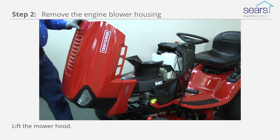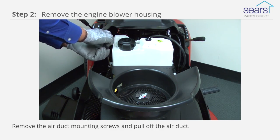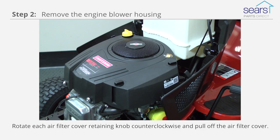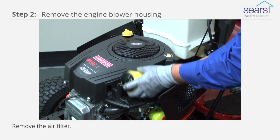Lift the mower hood. We've removed the hood to give you a better view. Remove the air duct mounting screws and pull off the air duct. Rotate each air filter cover retaining knob counterclockwise and pull off the air filter cover. Remove the air filter.